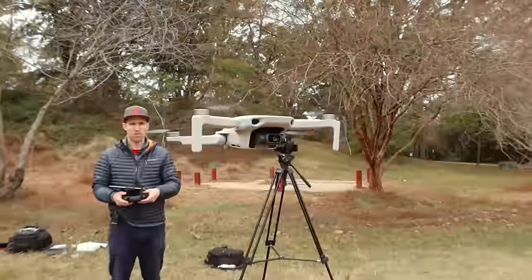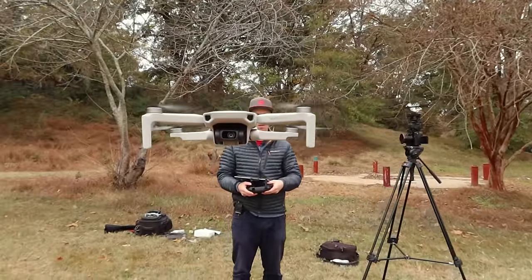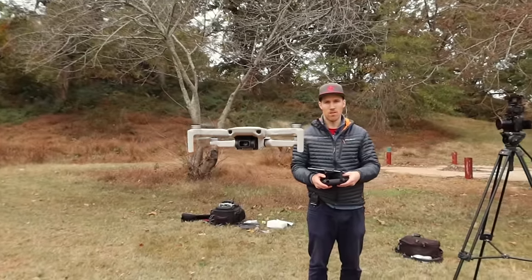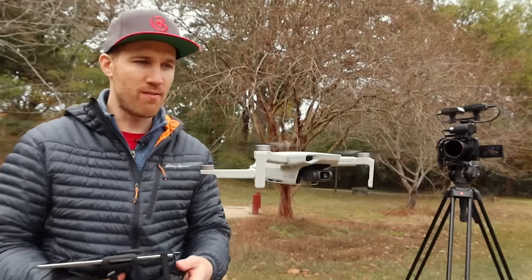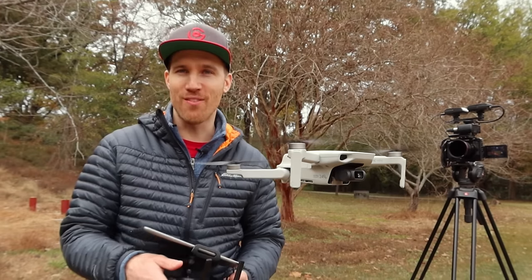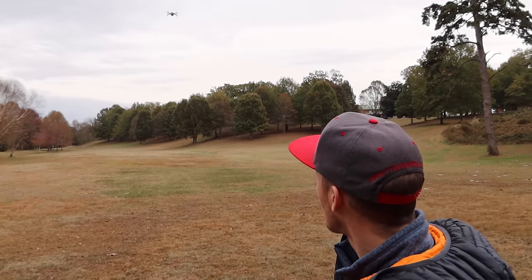It feels really solid in hover, and it's not that loud — pretty quiet. The other cool thing is this is not beeping. Normally with a Mavic, the obstacle avoidance sensors will be beeping at you if you're that close to something, so honestly not having that beeping sound is kind of nice. I can feel right off the bat it doesn't have the power of the Mavic 2.